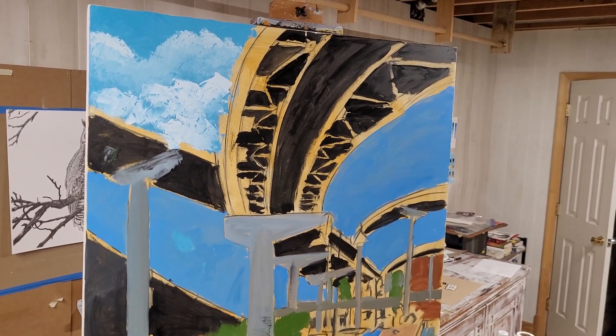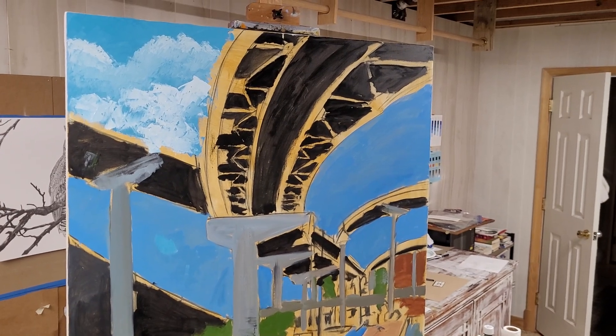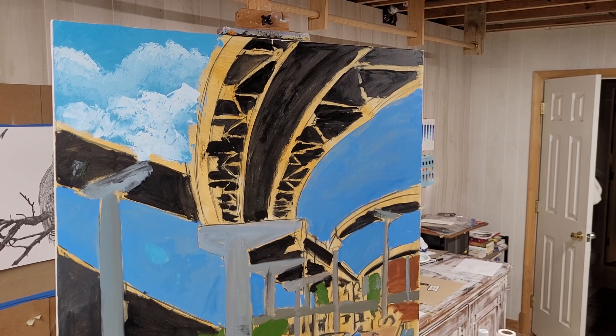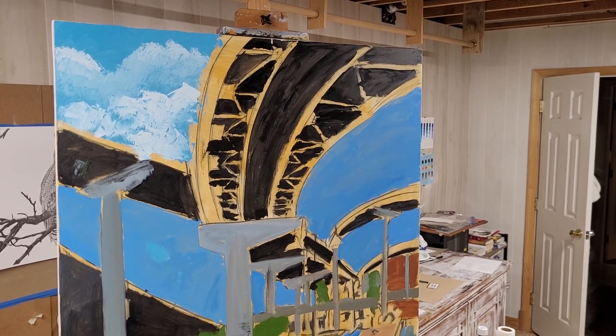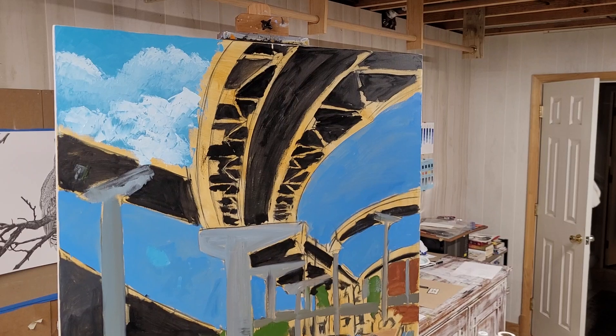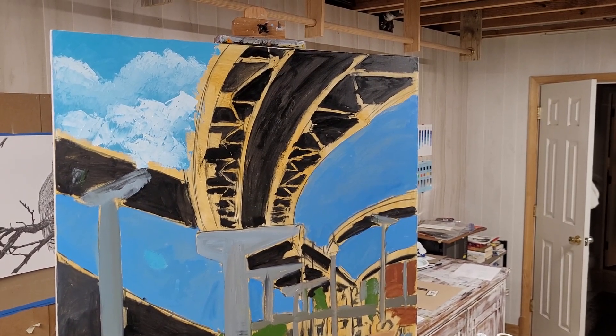I'm going to continue and do all of the sky this evening. That's how I do clouds — just a little bit of pat and a blend, pat and a blend. I use a variety of sizes of palette knives.